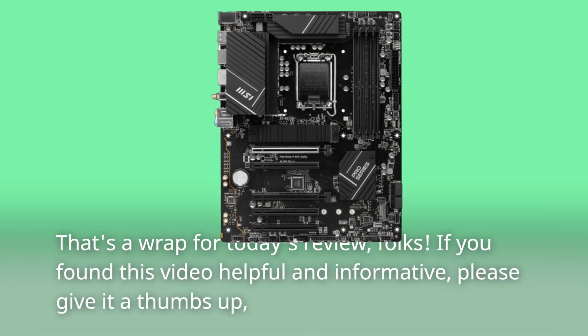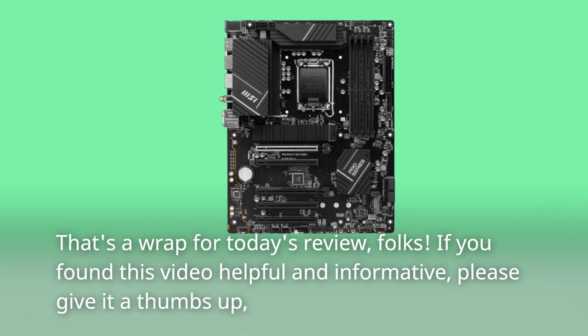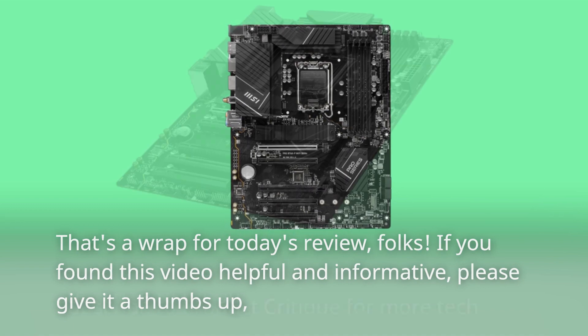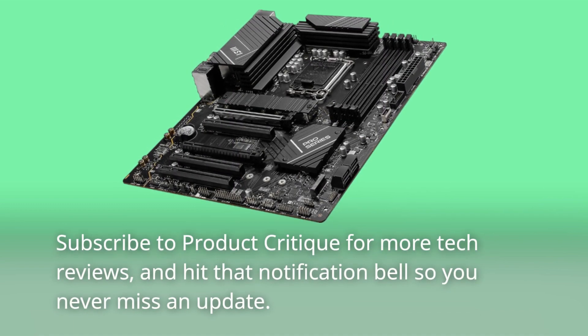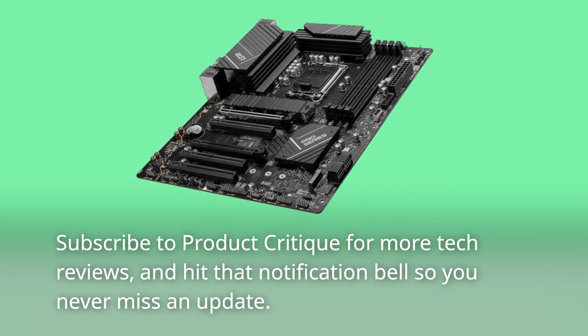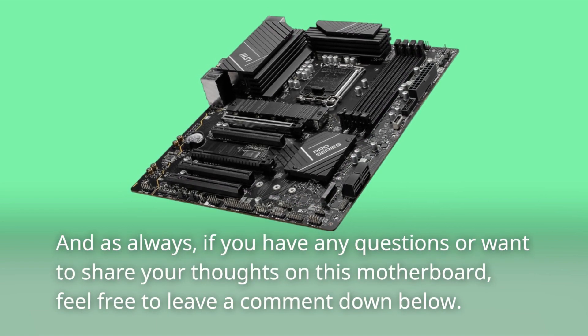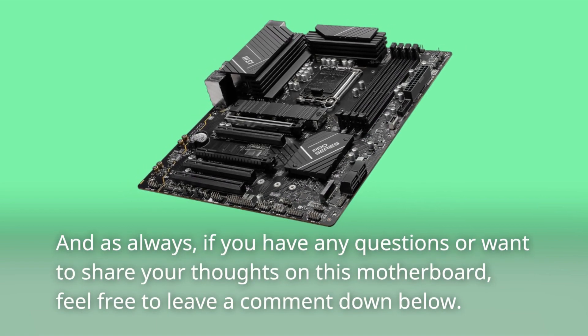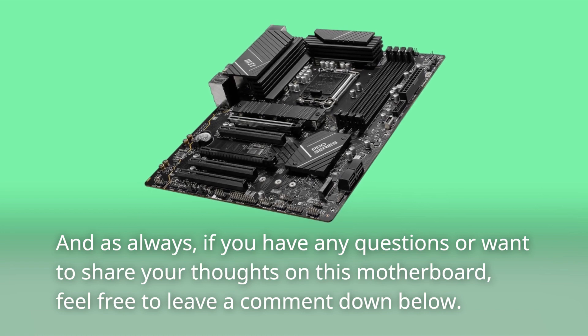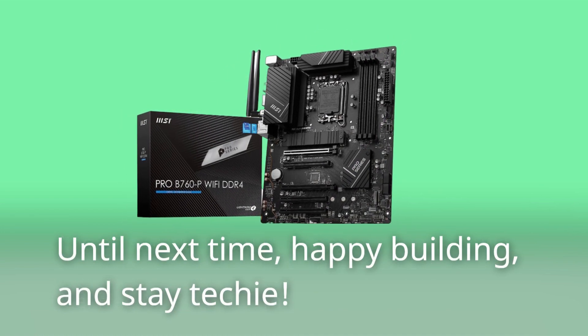That's a wrap for today's review, folks. If you found this video helpful and informative, please give it a thumbs up. Subscribe to Product Critique for more tech reviews, and hit that notification bell so you never miss an update. And as always, if you have any questions or want to share your thoughts on this motherboard, feel free to leave a comment down below. Until next time, happy building, and stay techy!